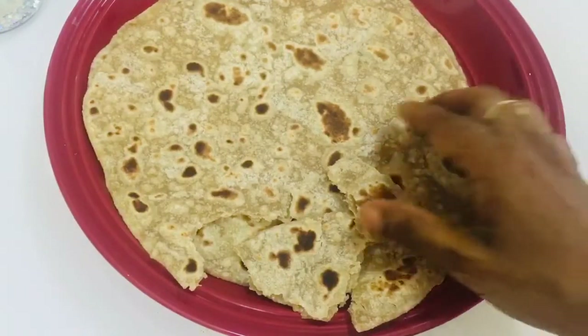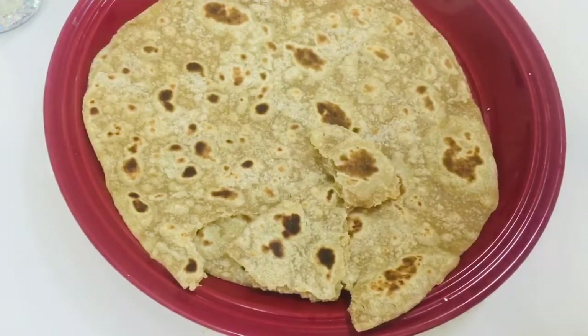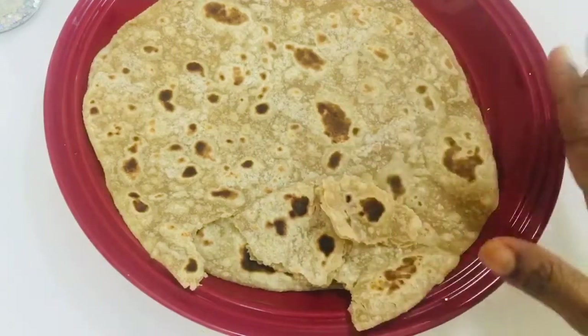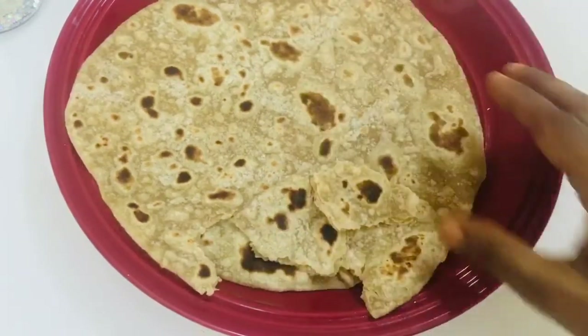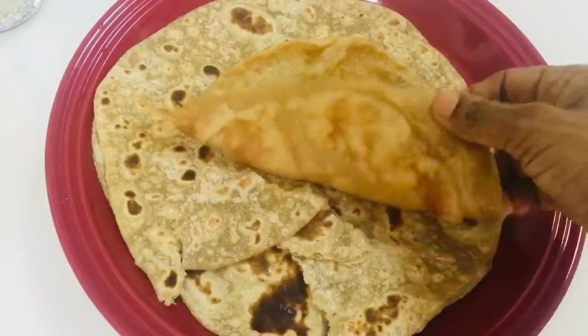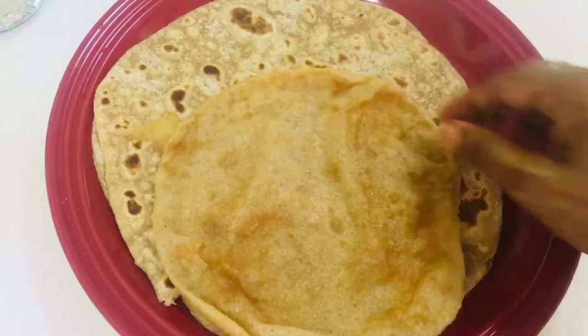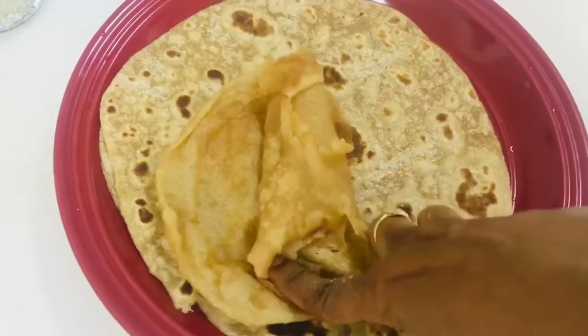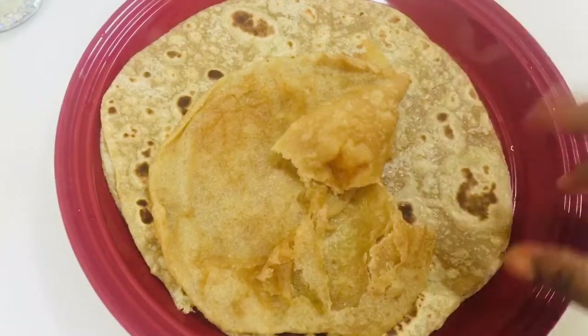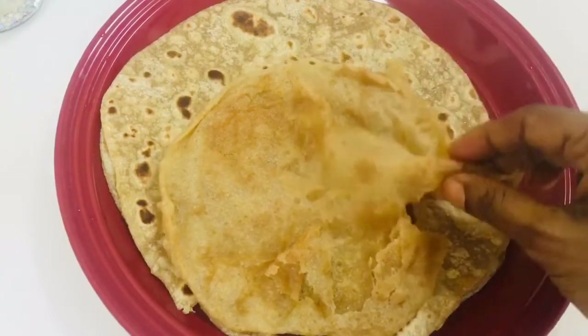You can do this very well. I already posted the video and I will send you a link in the description. I am going to spread it — it will be soft. The chapati is soft, but it's stiff and has a taste.